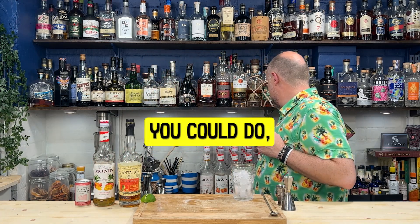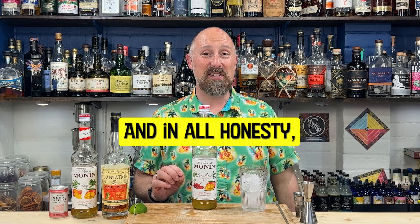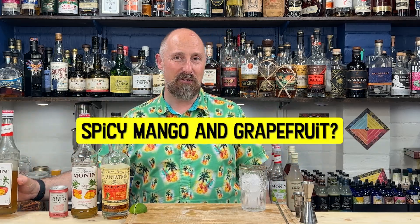But there's a little riff you could do, and I'm still half tempted to do it - the Spicy Mango. And in all honesty, it's still at this point, and I've toyed about with this. I don't know which direction to go in, to be honest, because I really love that. Spicy Mango Grapefruit? But let's go for it.